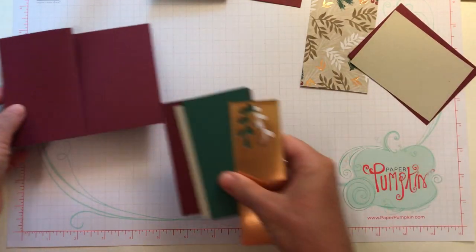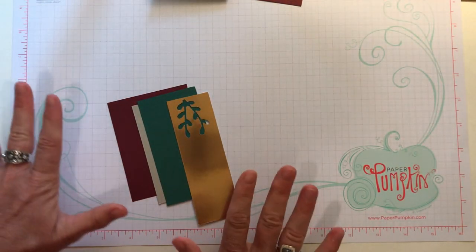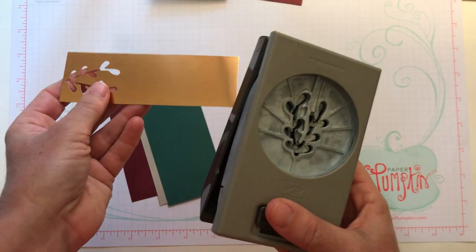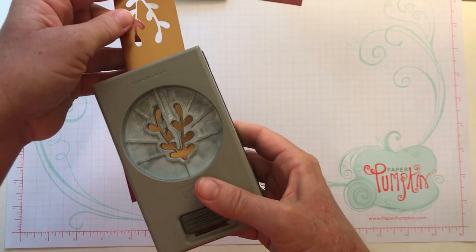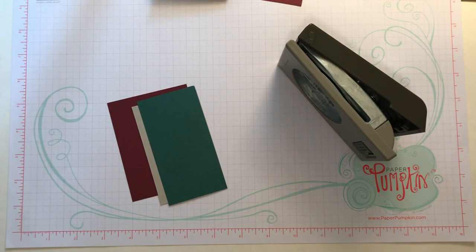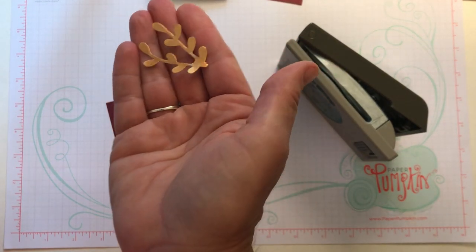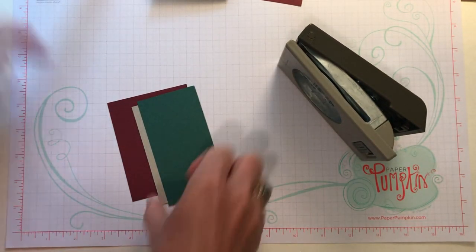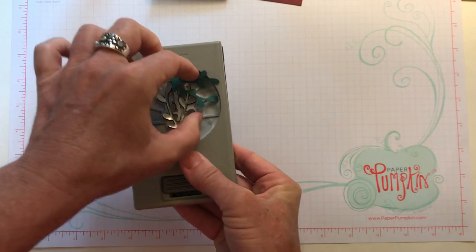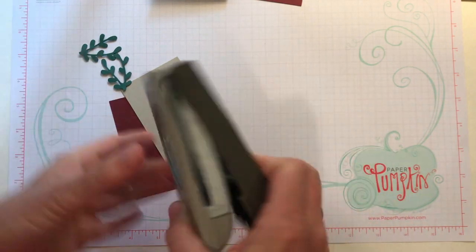Let's do our stamping. These are scrap pieces of paper we'll use for stamping and die cutting. We might as well do our punches right here. This is some of the copper foil — you can see that beautiful shimmer. I just need one sprig piece. Here is one of those sprig pieces; they kind of look like antlers on a reindeer too, which would be another fun use for this punch. Then I want two sprigs in our Tranquil Tide cardstock.